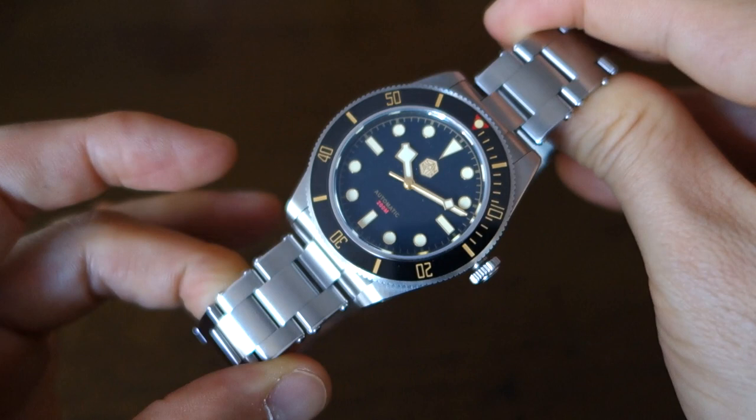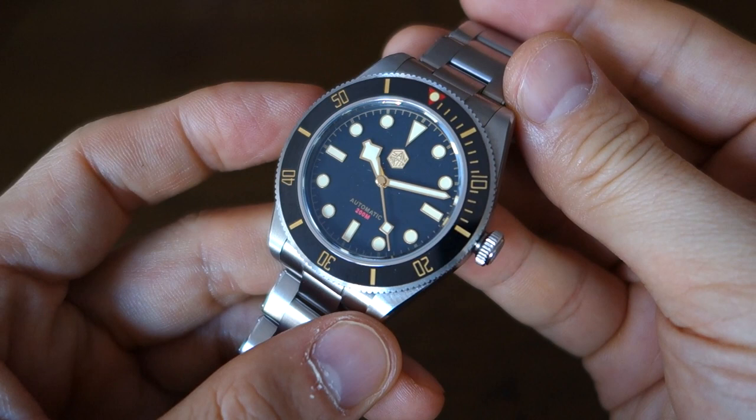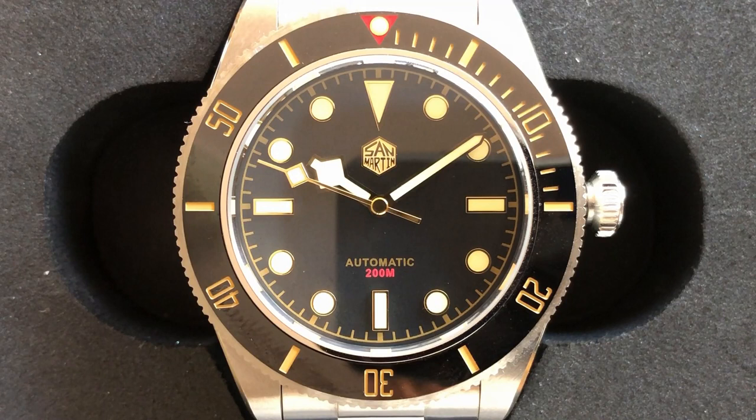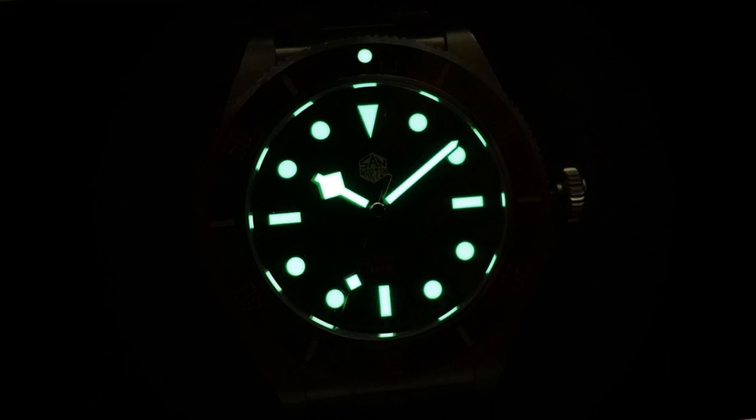Moving on to the dial: it's a matte black finish with an applied gilt logo — the San Martin logo — and all 12 indices are gilt and applied. There's gilt printing for 'Automatic 200m' at the bottom, as well as a chapter ring around the periphery. Very classic Tudor dial — nothing very original, as this is a heavy homage. Polished gold-colored snowflake hands and a diamond pip for the seconds hand, just like on the Tudor. Green lume on all 12 indices, all three hands, and the bezel pip — here's a shot in the dark for you.